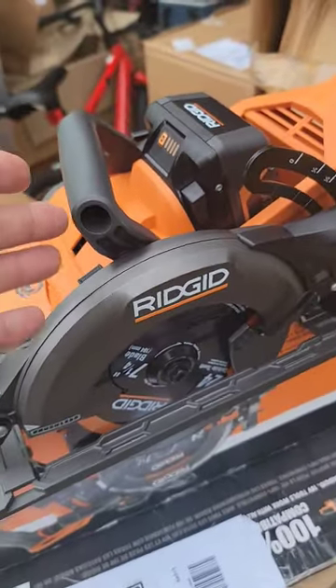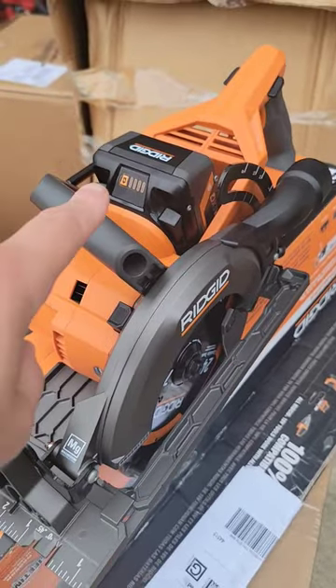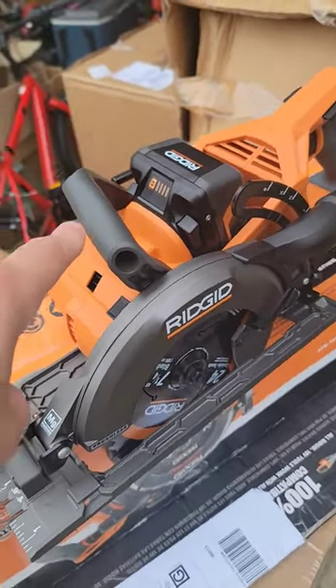It is pretty light — they're saying it's the lightest rear handle saw on the market. We'll check that out, but I'm excited about this. Look for the full review soon on the Tool Reviews YouTube channel.